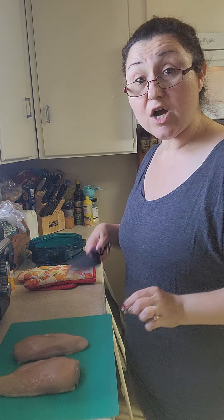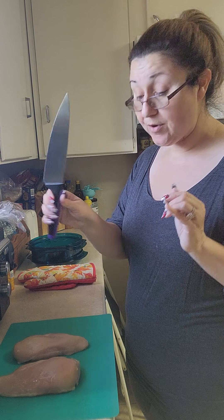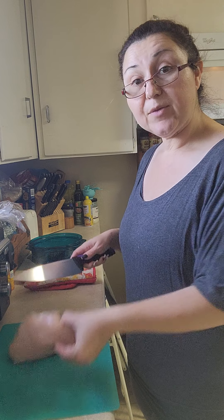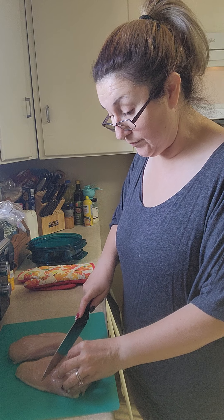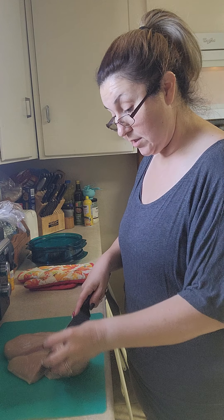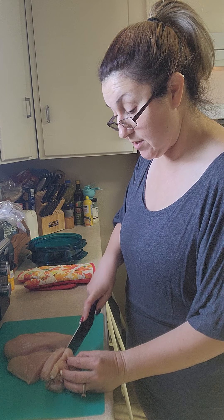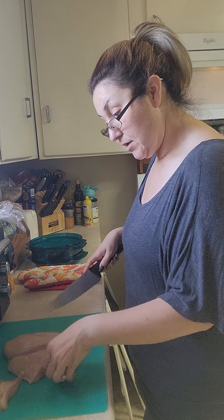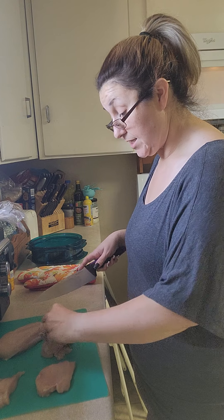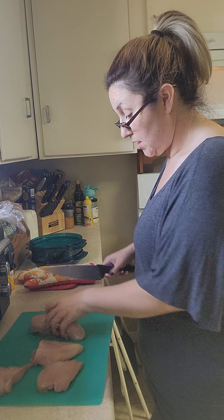My chicken breasts are pretty thick. Tupperware also sells awesome knives - this is a Pro Chef series knife. I want to cut my chicken breasts - they're a pretty good size - first I'm going to cut them in half, and then cut them in half again, because these are really thick chicken breasts and I want them to cook faster. This little end doesn't need to be cut in half - it's already pretty thin.